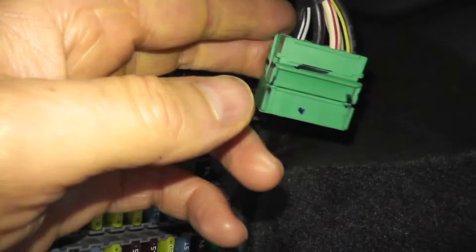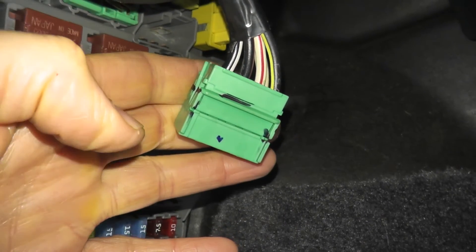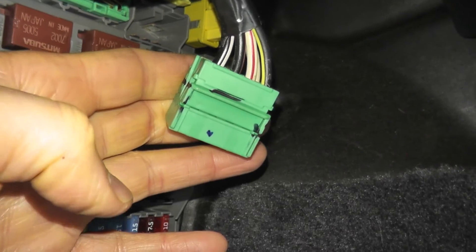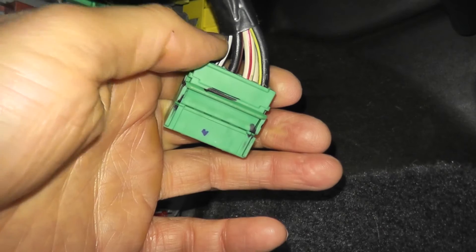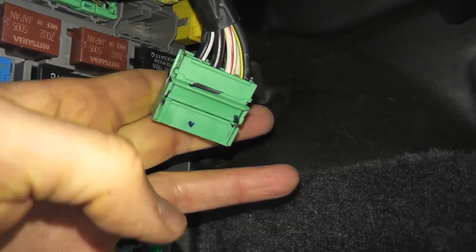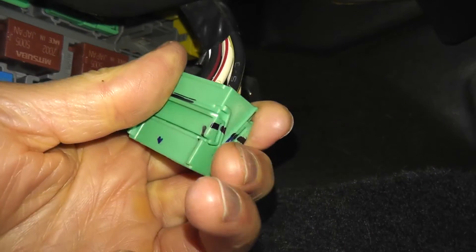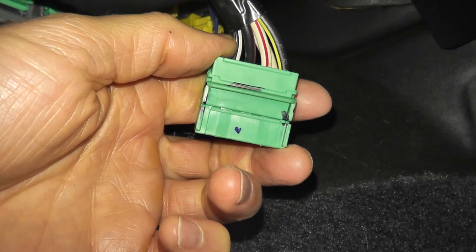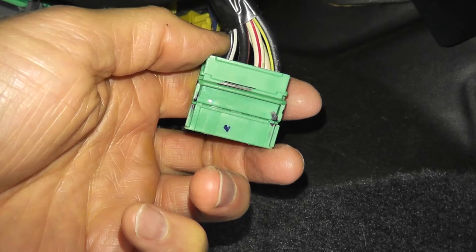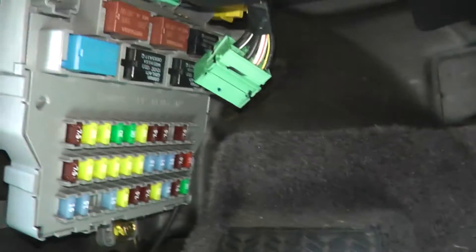We're going to insert the key into the ignition and test a couple of things: the accessory position, the ON position, and the start position. I'll list what each wire is for in the description box below. In short, the black with the white wire on the left is the starting wire — that's the one that activates when you turn the ignition key all the way.